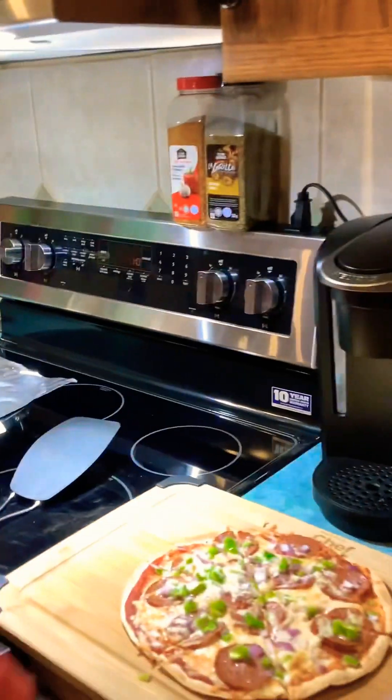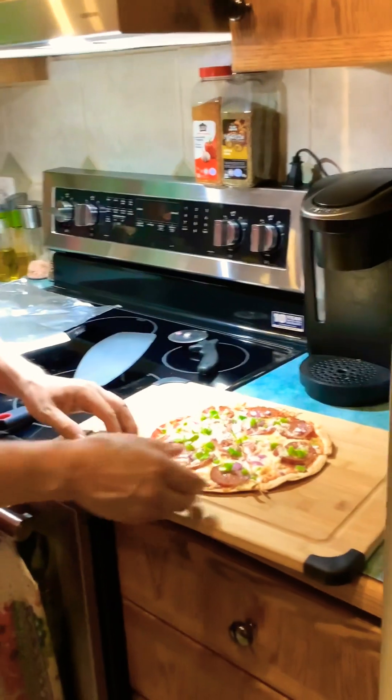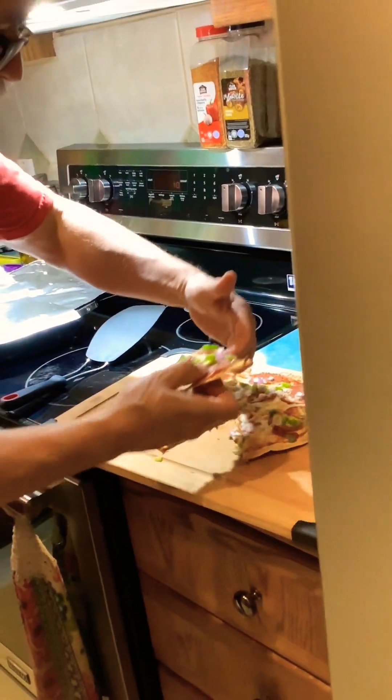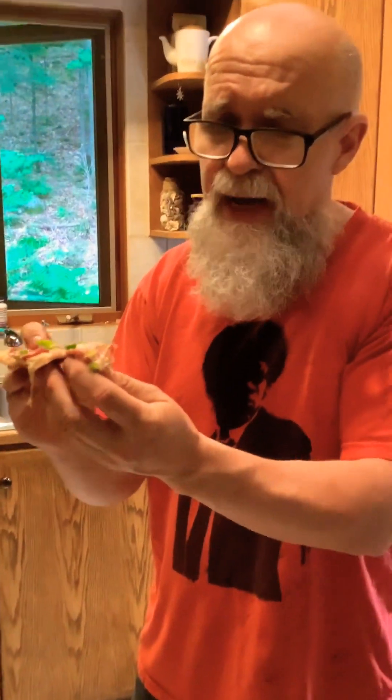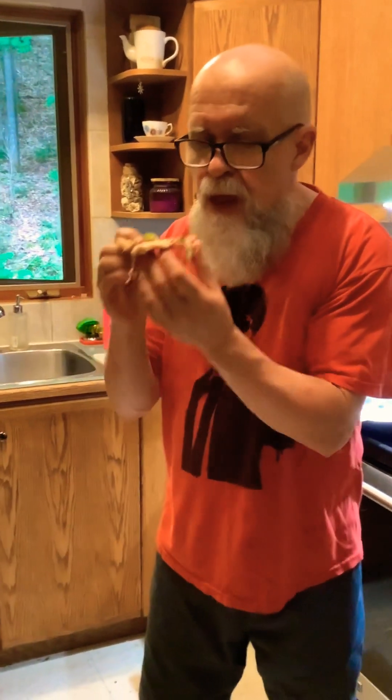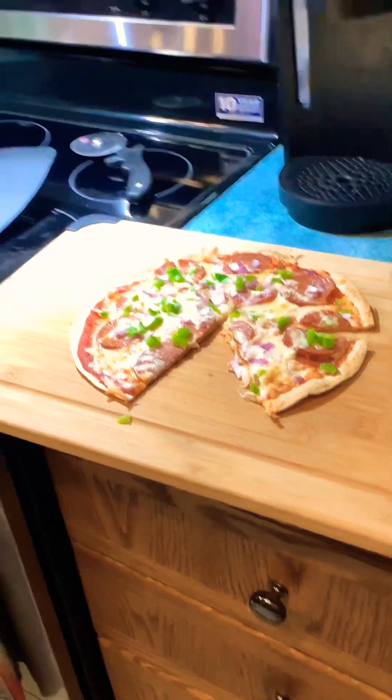This is the finished product. I'm gonna give it a beaver bite as usual — check this out. Let's go in for a beaver bite. Hmm, look at this crusher! You can make this at the campfire in a cast iron pan. This is good.